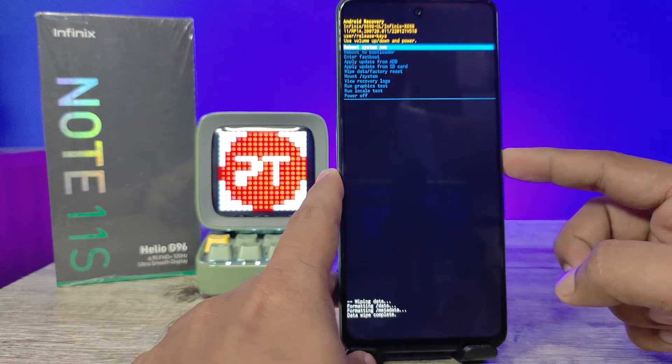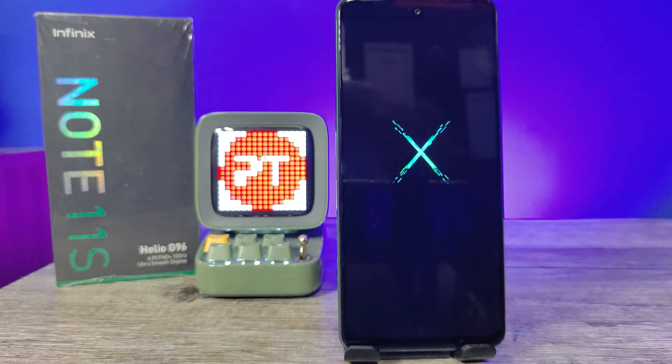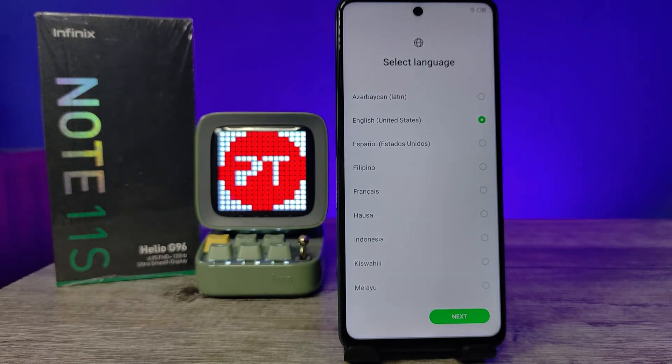Press the power key to reboot the system. The reset is completed successfully — the phone is completely reset and looks like a new phone. That's all guys, I hope this video was very useful to you. If you liked it, hit thumbs up. See you in the next video, bye bye.